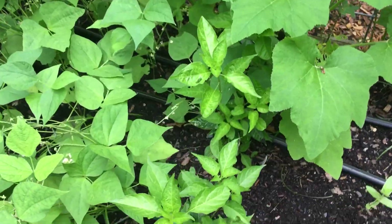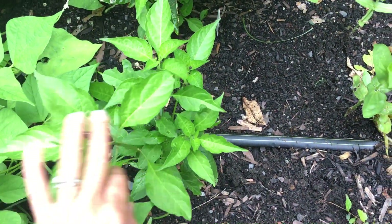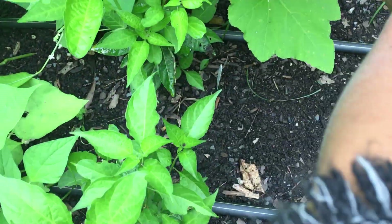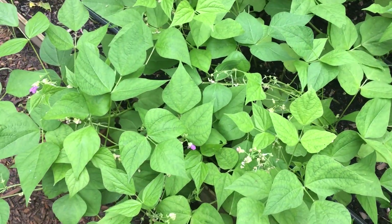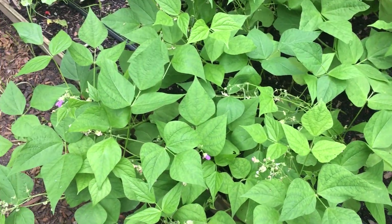Then we have some more peppers — these are the Tabasco peppers. These are probably the most bushy of all the peppers that I've pruned, and they look really good. There are three of them. And then those Contender bush beans that just started to fruit.